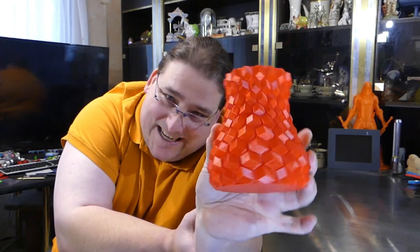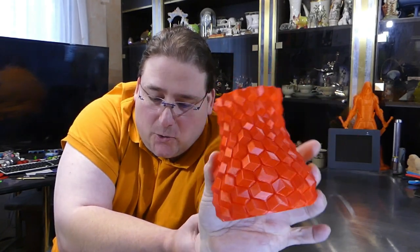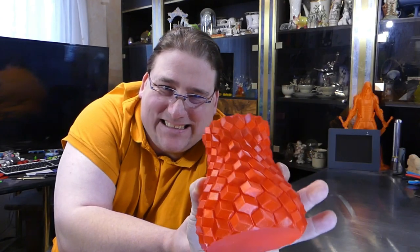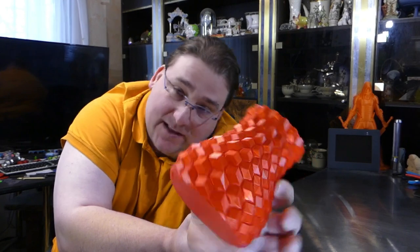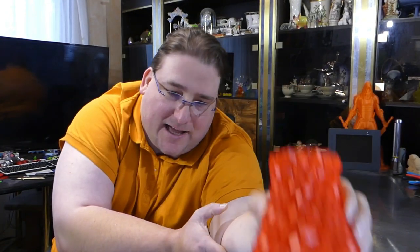Very expensive though — $30 for half a kilo, that's 60 bucks a kilo. Ouch. But beautiful. So I limit it to small or thin low plastic usage prints like that.